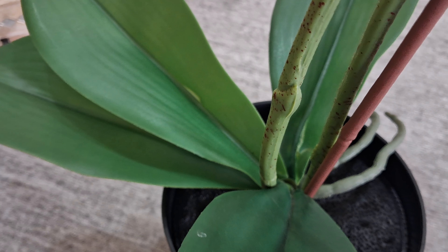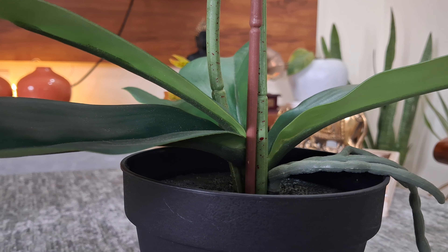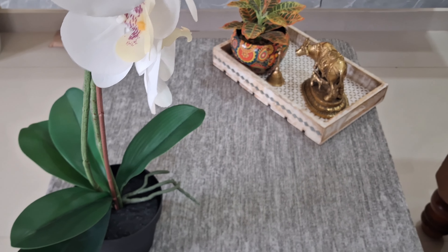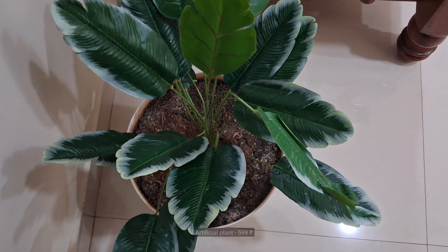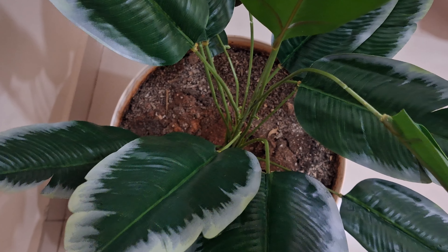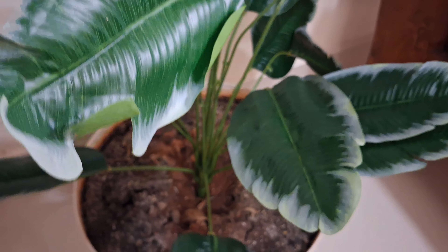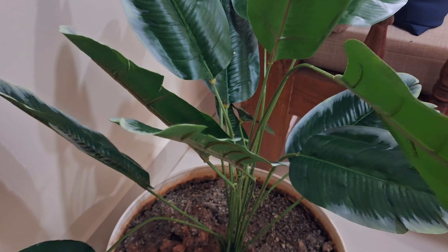Diwali is incomplete without candles. Here is a product from Acum — a scented candle in strawberry flavour. This candle is in a bed lamp shape and can be used as a main part of any centrepiece. The second candle is from Iris — a set of 3 candles of different fragrances: peach pomegranate, mango sorbet, and masked rose.